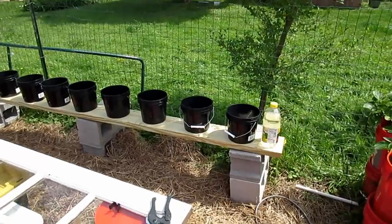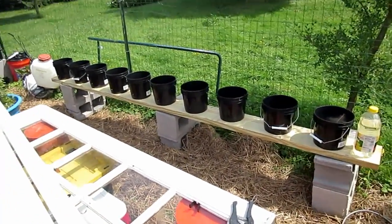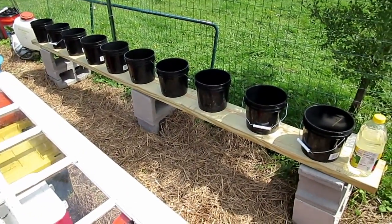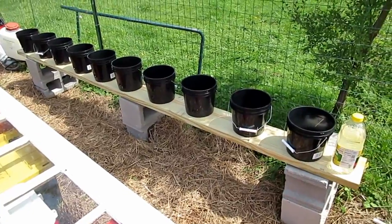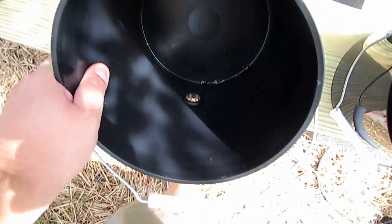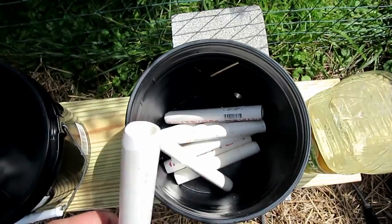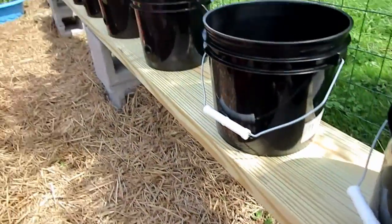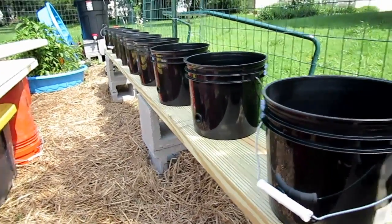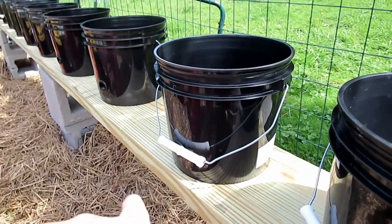I got a little bit of the hydroponics done. I have cinder blocks with a 10-foot by 8-inch wide board, one-gallon pots with all the holes drilled in them, and a half-inch pipe going through it. For the water return I'm trying to use material I have on hand, and the grow media is going to be coco poir, so I won't have a lot of water return out of here.